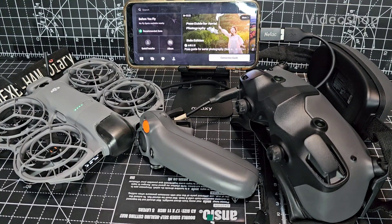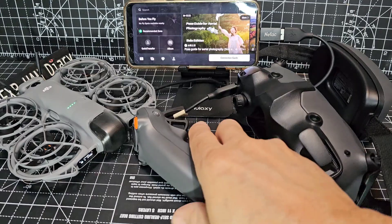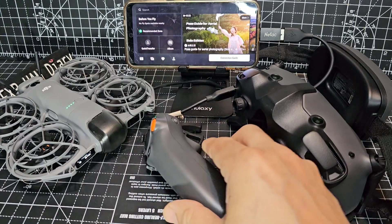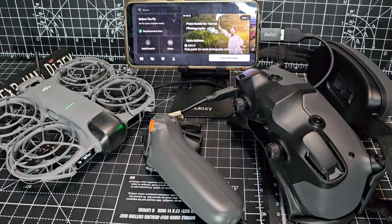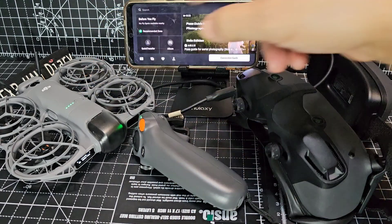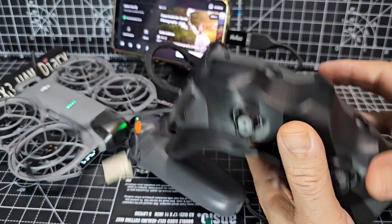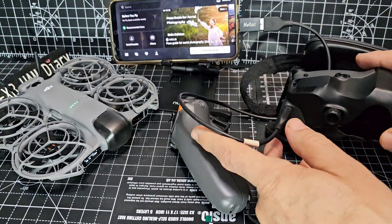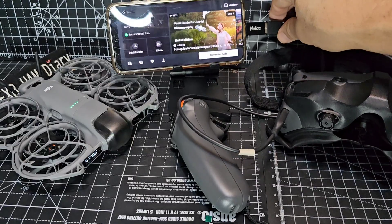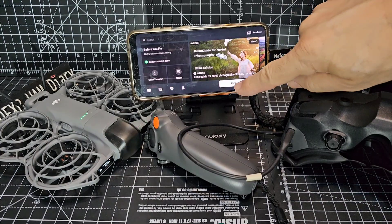Welcome back to my DJI Neo 2 videos. Today we're going to connect the Goggles 3, the Motion 3, the RC3 and the Neo 2, and we've got our smartphone here. We've turned everything on by pressing and holding, including the Goggles — the switch is just here. So you've got the Goggles with a cable going to the smartphone, which is Android at the moment.